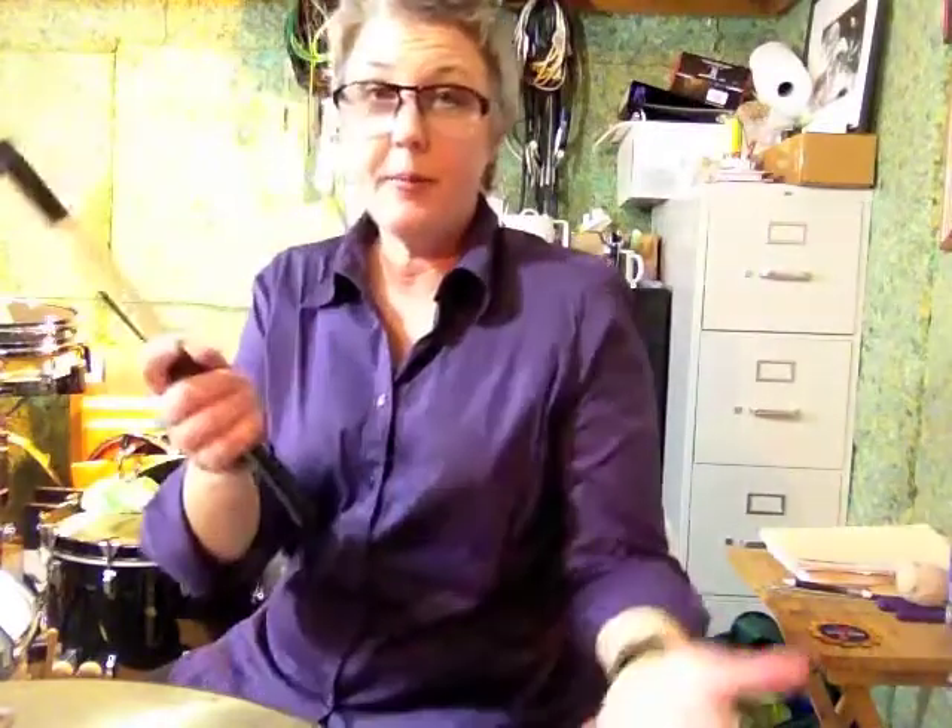All right, so here's the groove a little bit slower. I'm going to ditch the shaker for a second and just use my blastix.